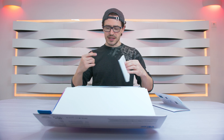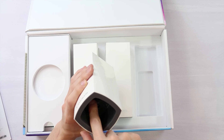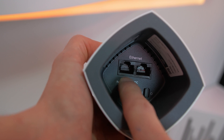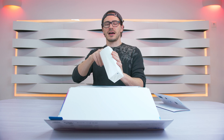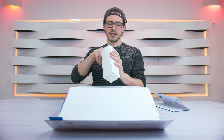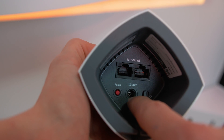Now let's take out one of the nodes and see how it works. All nodes are exactly the same. On the left side, you connect your internet from the house modem. If you want to give an internet connection to a PlayStation, Xbox, or PC, plug in the ethernet cable here and connect it to a switch. On the back, you can see the red reset button — you have to press it for 10 seconds to reset the node.